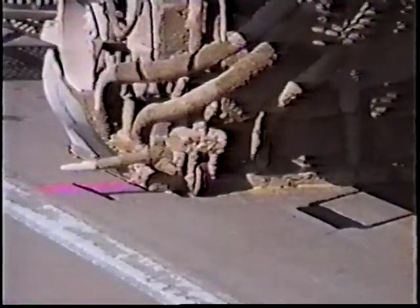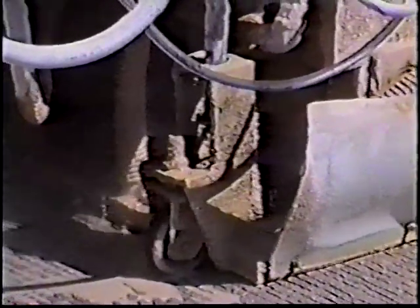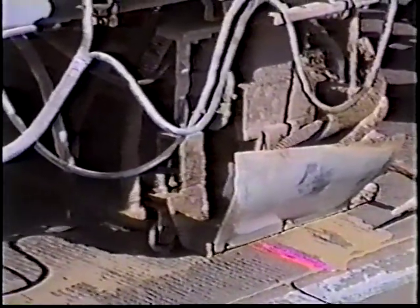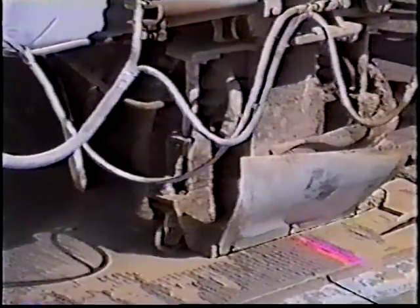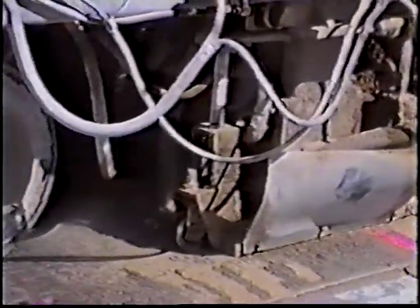Here we see the sawing equipment that is the first step of creating the slots for the dowel bar insertion. This particular piece of equipment has two sawing mandrels on it, and each mandrel has six saw blades spaced in pairs, giving a slot about two inches wide and one-foot spacing between each pair of saw blades, giving us parallel slots. The red mark on the pavement simply marks the location of the transverse crack. The two sawing heads are individually controllable so that they do not have to be directly across from each other in case there is some meandering to the transverse crack, which usually is the case.